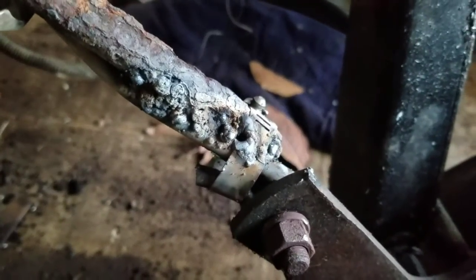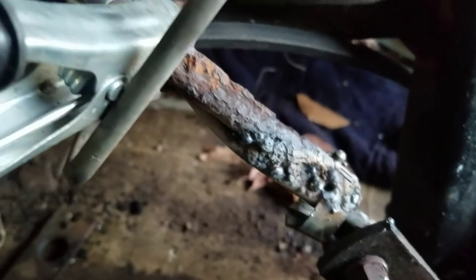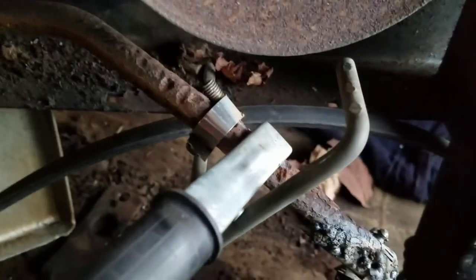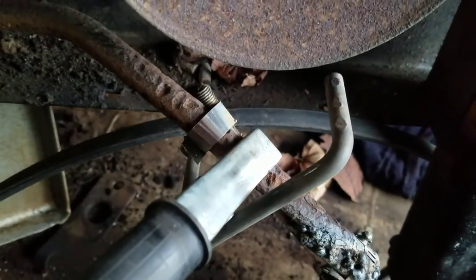It seems to hold pretty well and it turns pretty well, but right now I'm just welding the two rods together so I won't have to depend on those hose clamps.